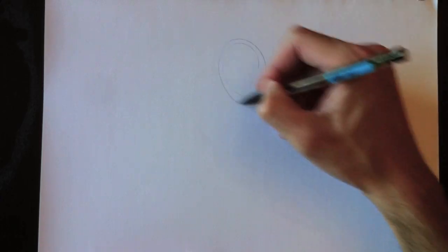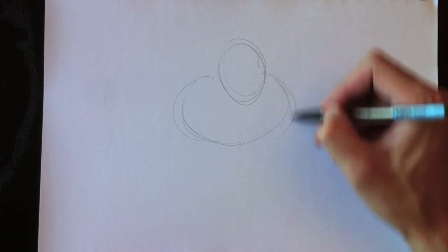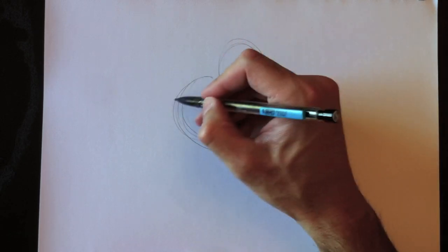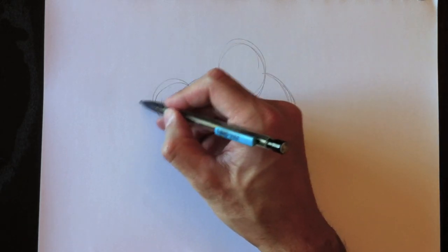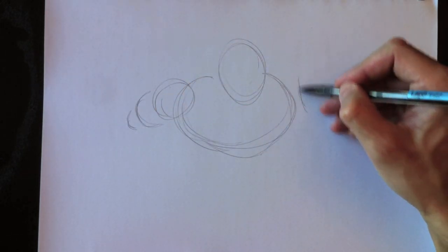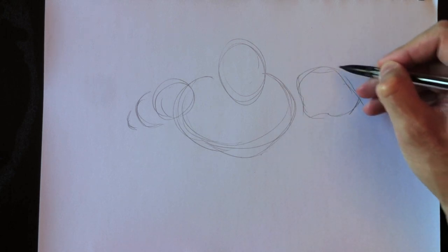Hey everybody and welcome to Drawing with Paolo. Bonjour tout le monde et bienvenue à Dessiner avec Paolo. Aujourd'hui nous allons dessiner une autre version d'Iron Man. C'est une version de Comic Book, Invincible Iron Man 517. Donc c'est à peu près dans les régions de Iron Man 517.